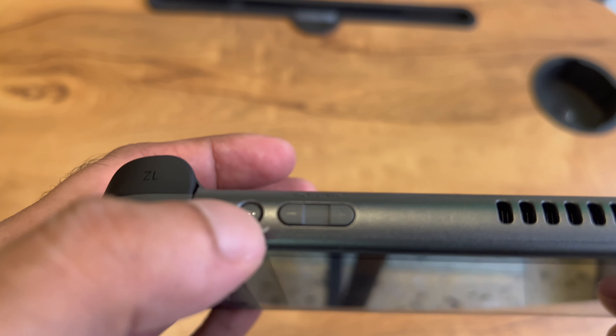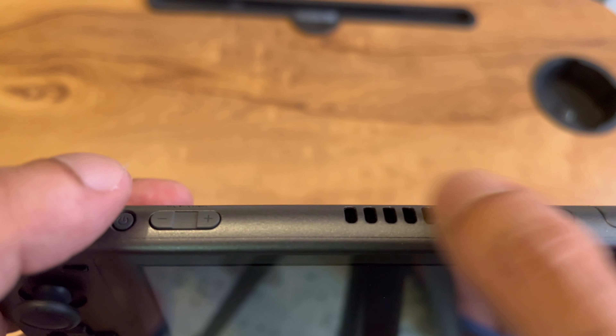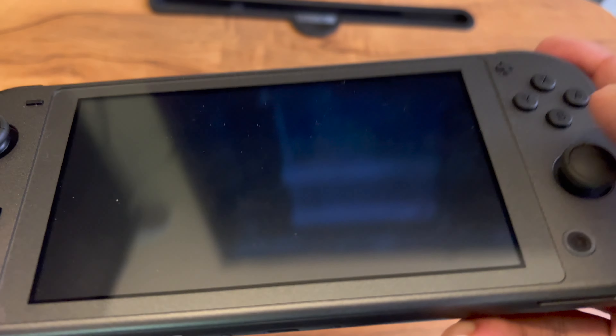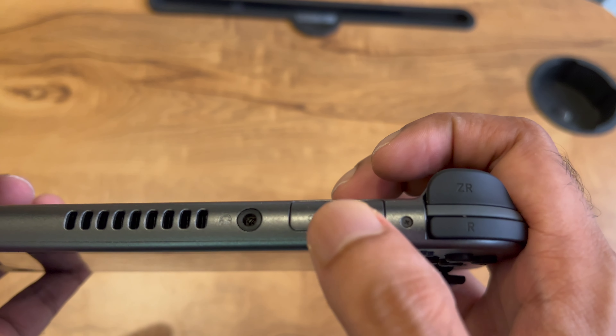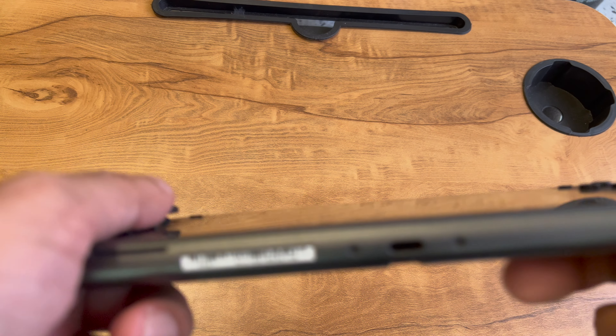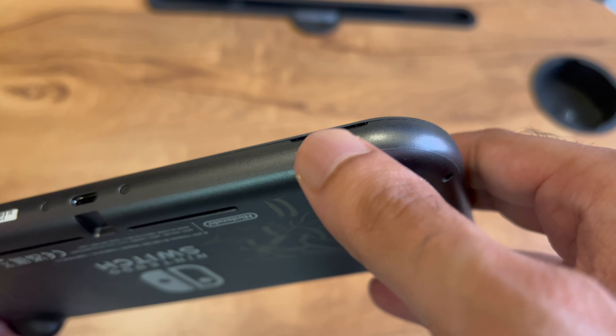Here we have the power button and the volume rockers. There's an external speaker and support for a 3.5mm jack. The Nintendo Switch Lite has two types of card slots — one is the game card slot for offline game purchases, and the other is a microSD slot that supports up to 2TB, which is amazing. So they are not restricted to only the game card slot.